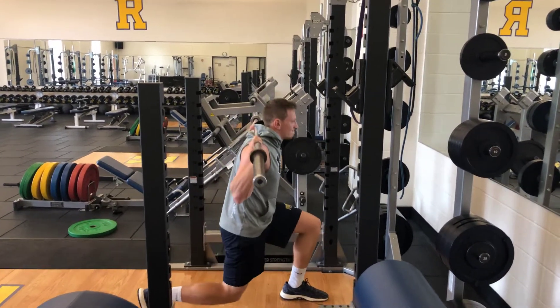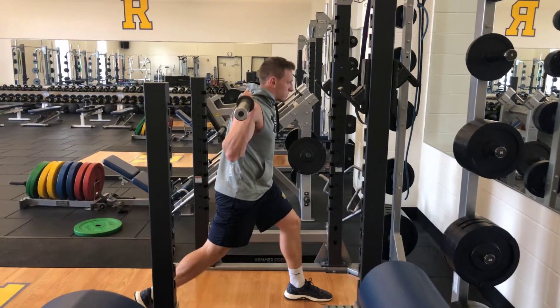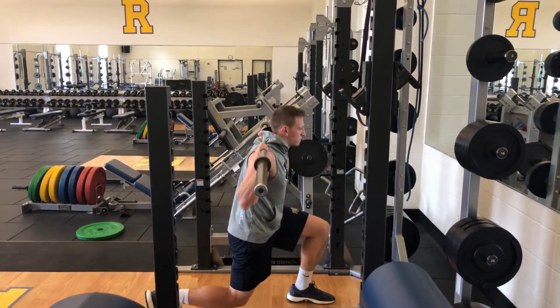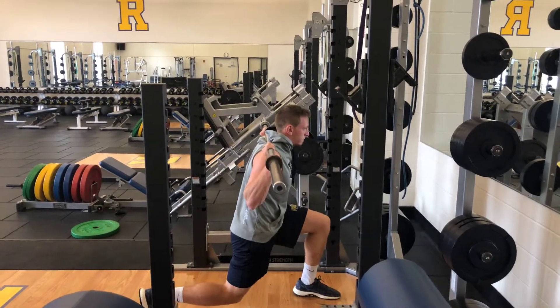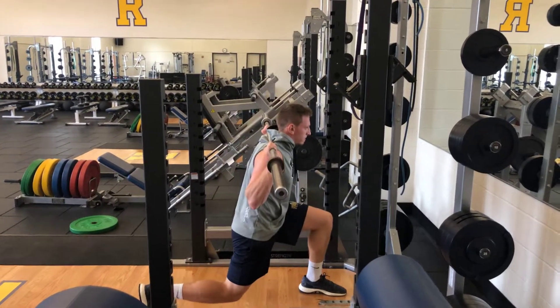A third set will be the three-second hold. With a partner's hand in front, Tyler will drive his knee up, touch the hand each time, come back to balance, and then we will switch.